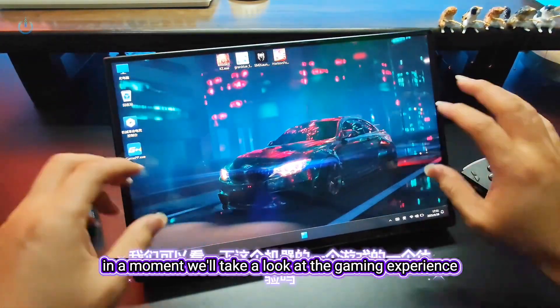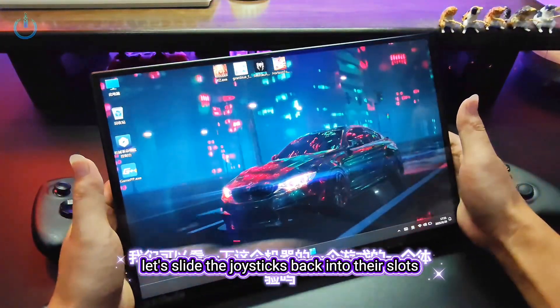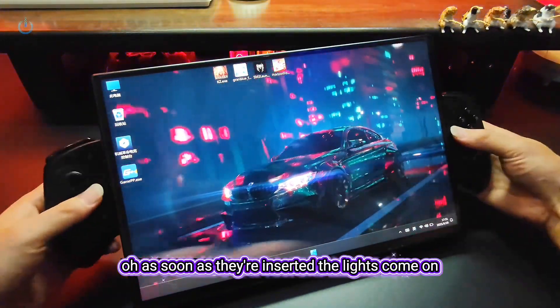In a moment, we'll take a look at the gaming experience this tablet offers. Let's slide the joysticks back into their slots on both sides. As soon as they're inserted, the lights come on.